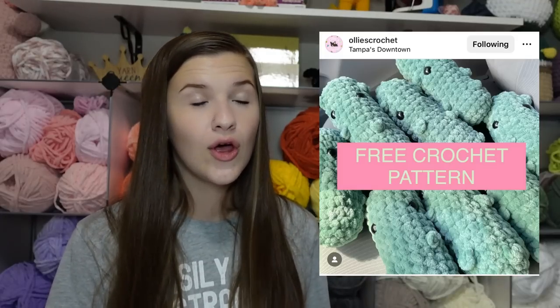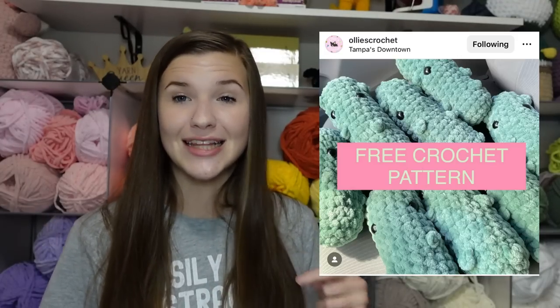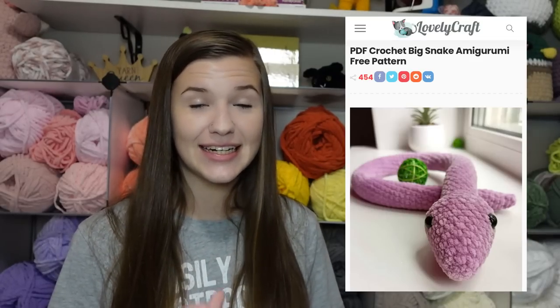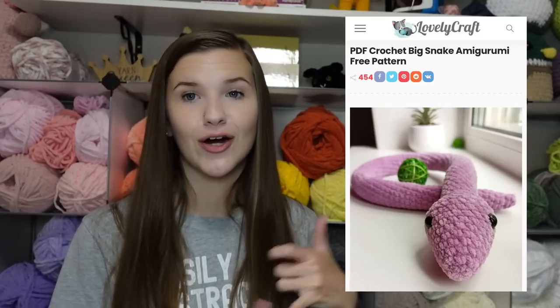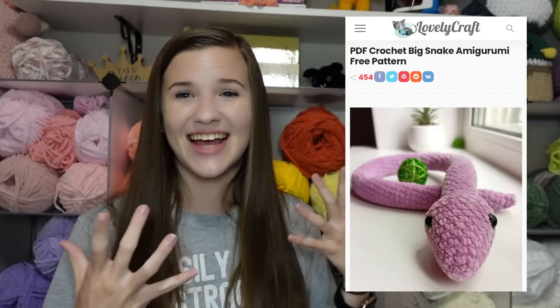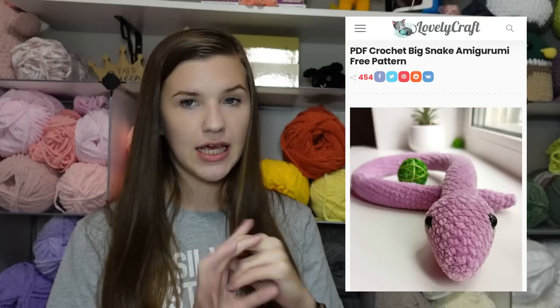Next is this crochet pickle, which is so cute. There are many pickle patterns out there and most are no-sew, but this is the one I've made and I highly recommend it. Next is this snake — I've made it at least four times and sold every single one. The pattern comes with both a big and a small version of the snake, both free. My upcoming market in November is a wildlife-themed event with actual snakes and reptiles, so I want to have a bunch of crocheted snakes to sell there.